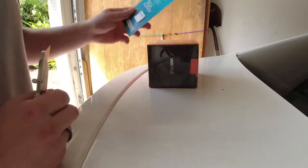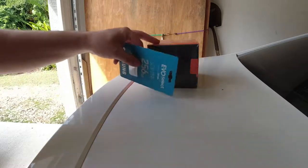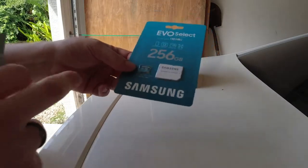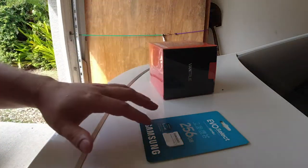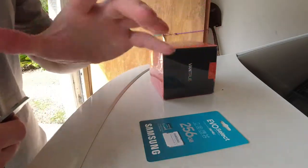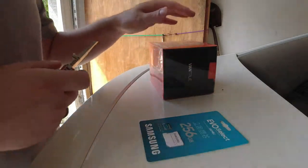I forgot to mention: this does not come with an SD card, so make sure you pick one up. This one goes up to 256 gigs, so I bought the Samsung one. If you're looking for this, I'll be leaving links below for everything in here. This will obviously be very universal for every single car, but today I'll be showing it on my Corolla.